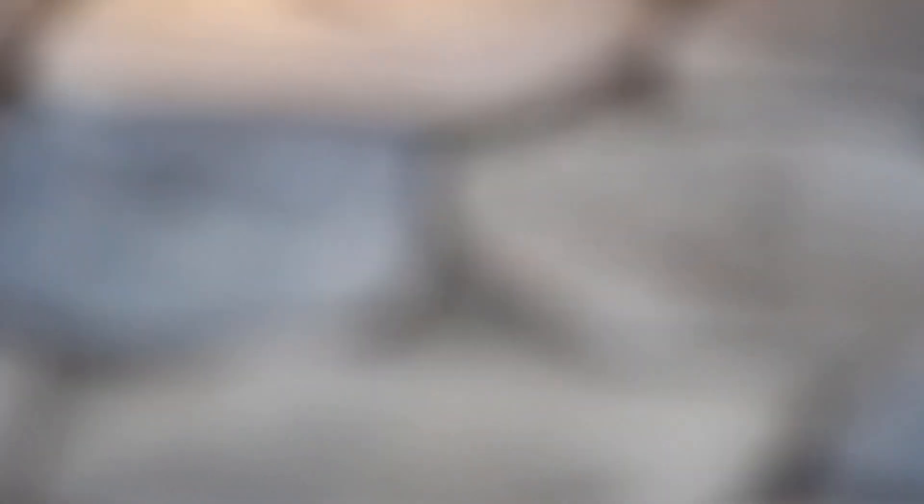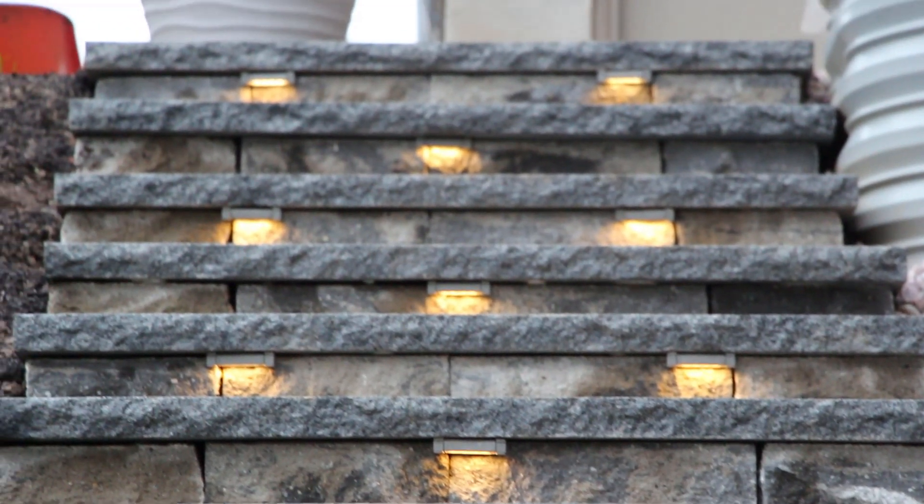You can see that we've installed some hardscape lighting underneath each of the caps here to provide some safety as well as aesthetic appeal at nighttime for our clients to be able to enjoy these steps.